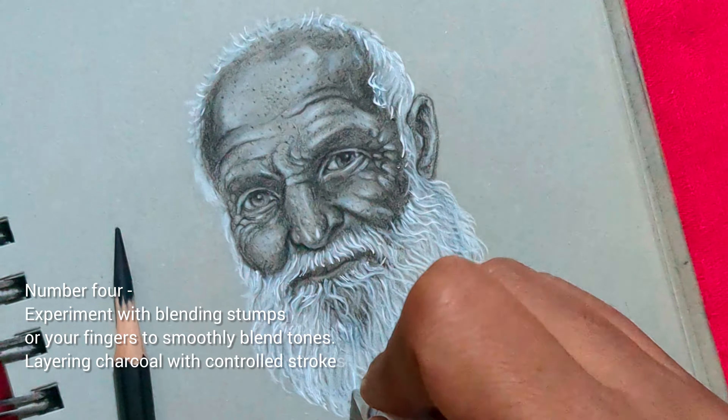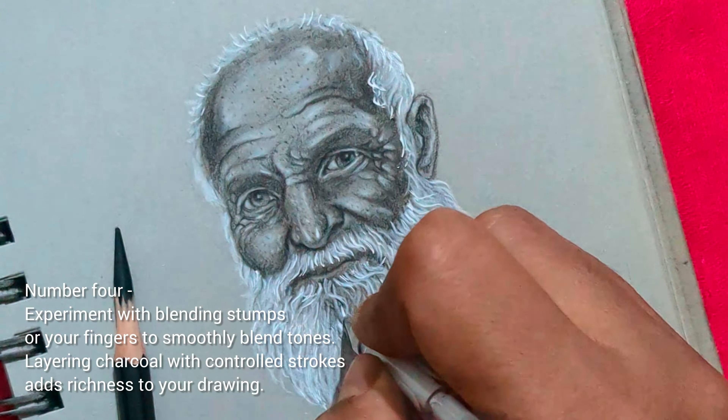Number 4: experiment with blending stumps or your fingers to smoothly blend tones. Layering charcoal with controlled strokes adds richness to your drawing.